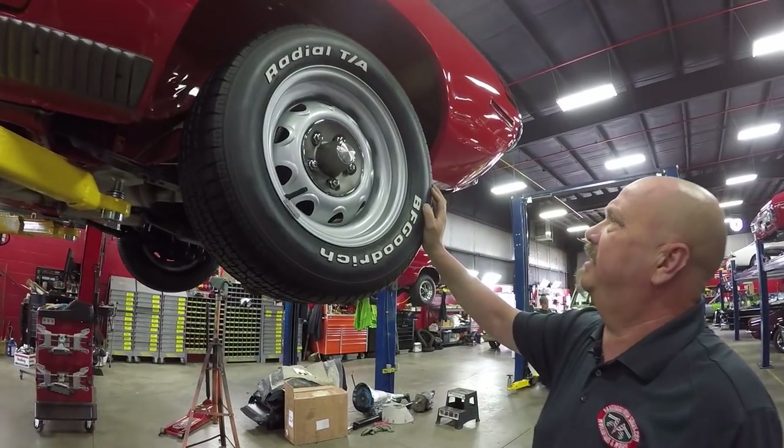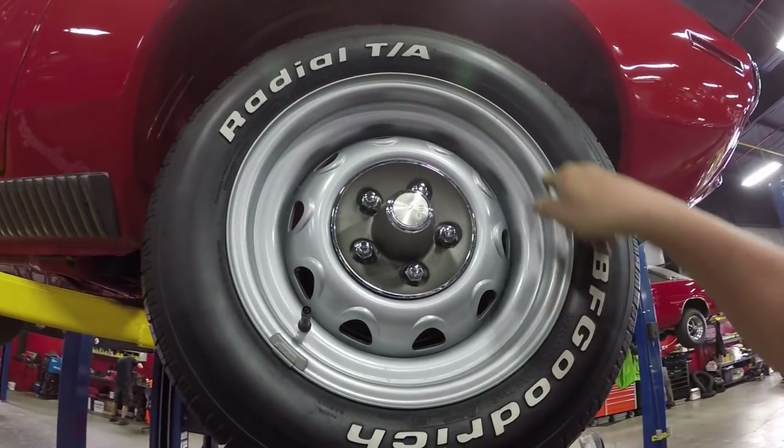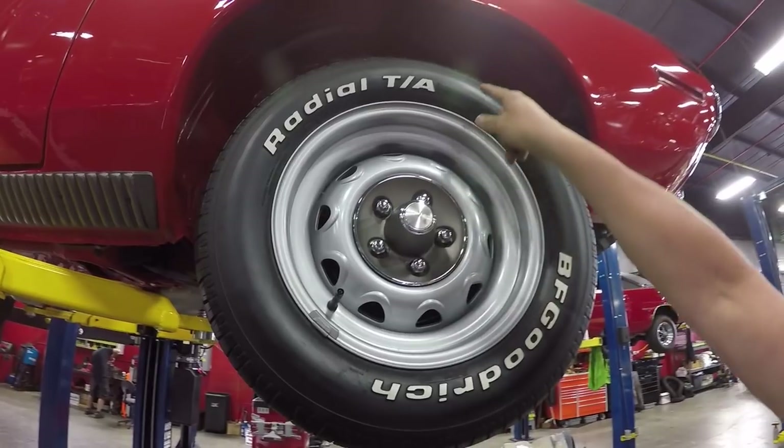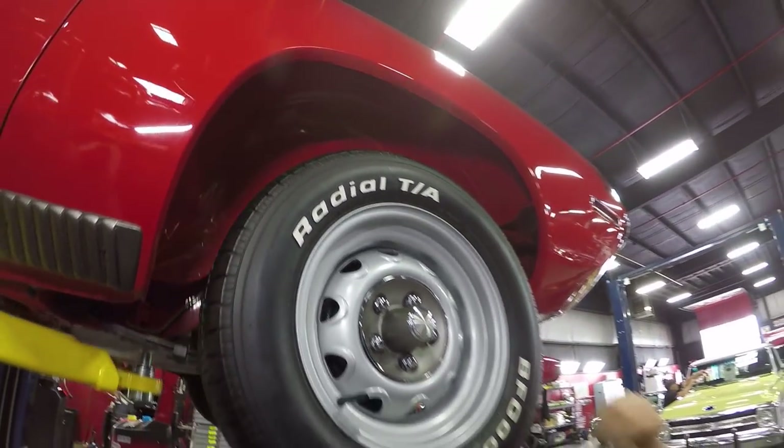Let's check the rear. Out back here, they've got 235-60-15s. Good looking paint, good looking center caps, and look at those wheel wells — look how bright and shiny those babies are. It is gorgeous.